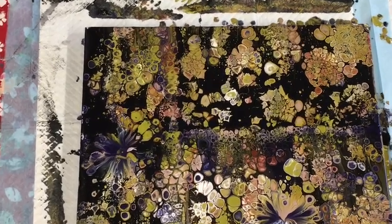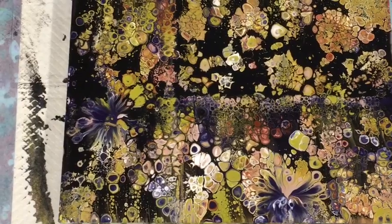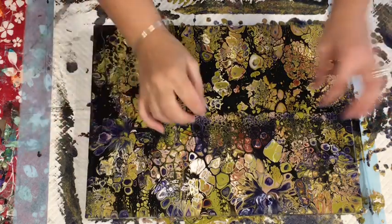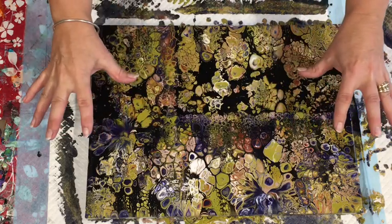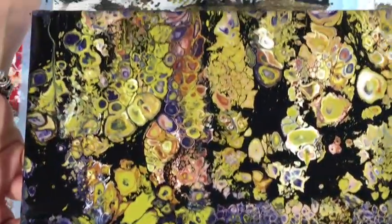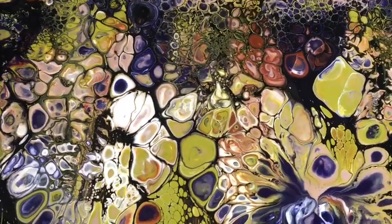I'll just give you a close-up before I go - oh look at that! That is actually turning out lovely, really nice. Okay, we're back - it's about an hour later. You can see that the painting has morphed. Even the two balloon kisses that I put in there have morphed and don't look like balloon kisses anymore, but they're still giving these lovely effects. It's moved a little bit more than I expected but it's still very lovely.